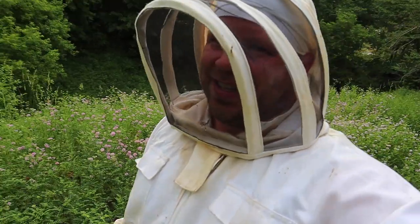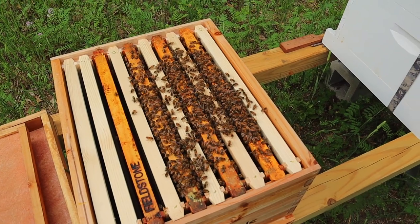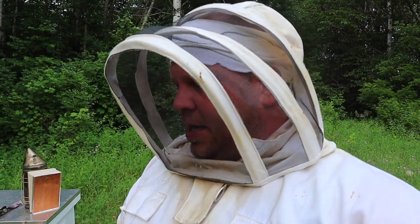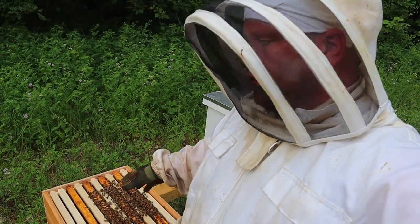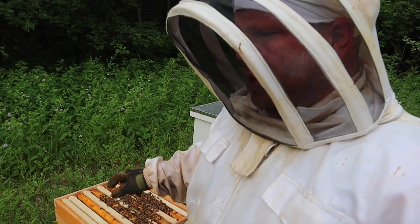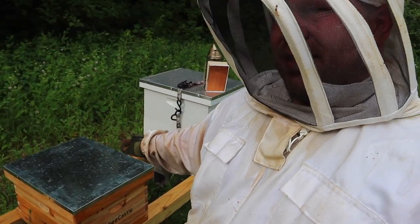This one was doing great. What I did is make them build faster by going every other frame — they're going to go there and fill it out for the queen. I have to mark her but I'll probably wait a week because I don't want to disturb her too much. She needs to be marked white. I also put grass in front of the entrance so the foragers going out know this is their home.